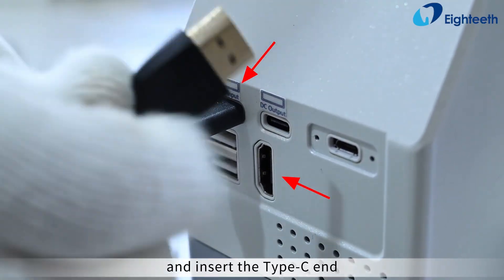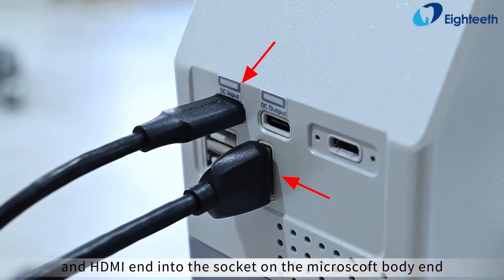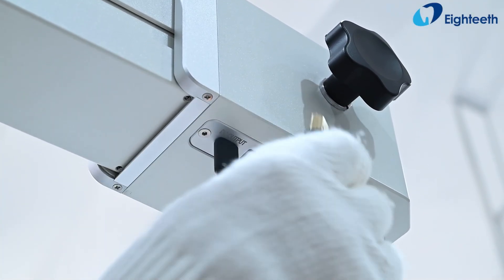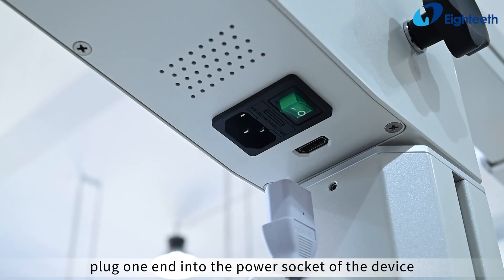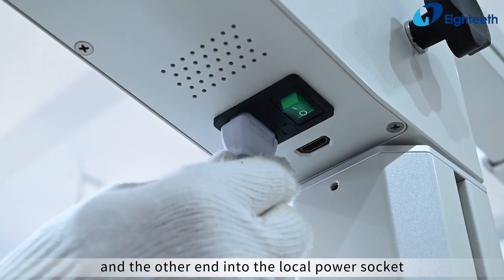Take out the data bus component and insert the Type-C end and HDMI end into the socket on the microscope body end, and the other end into the connection port on the lift arm. Take out the power cord, plug one end into the power socket of the device, and the other end into the local power socket.